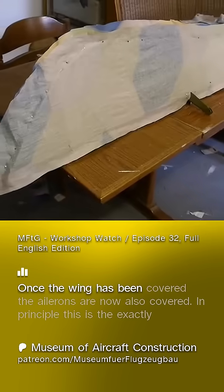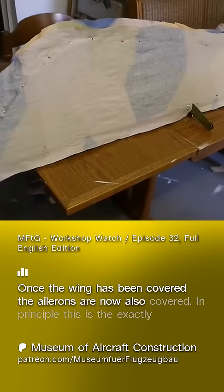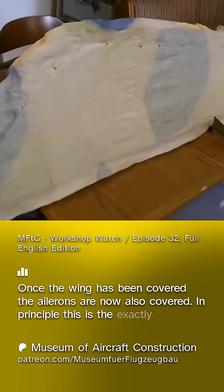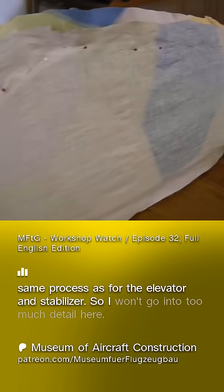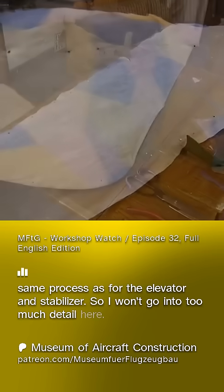Once the wing has been covered, the ailerons are now also covered. In principle, this is exactly the same process as for the elevator and stabilizer, so I won't go into too much detail here.